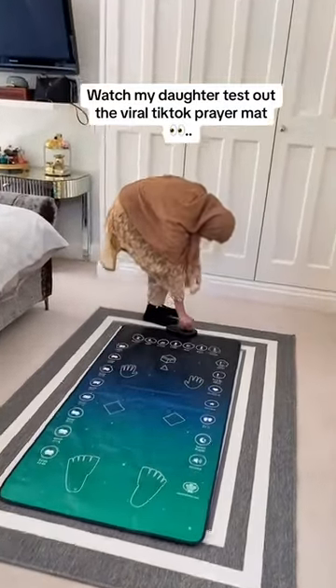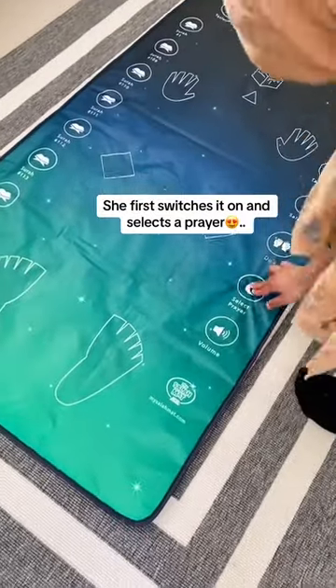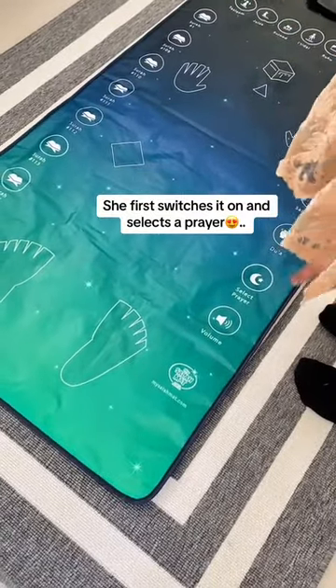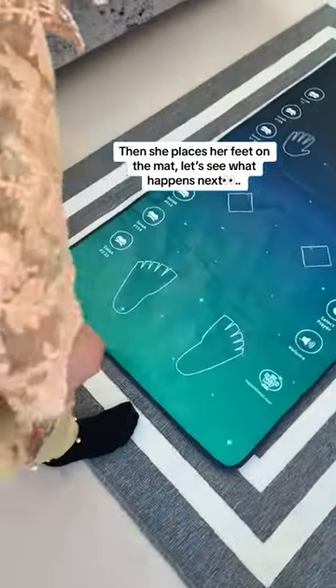Watch my daughter test out the viral TikTok prayer mat. She first switches it on and selects a prayer. Then she places her feet on the mat. Let's see what happens next.